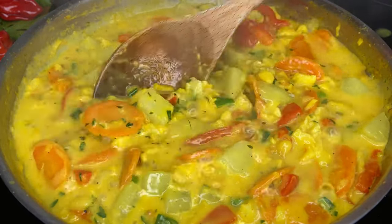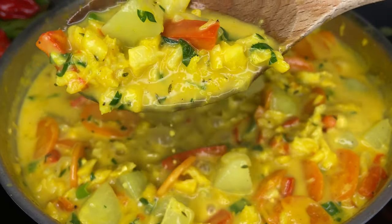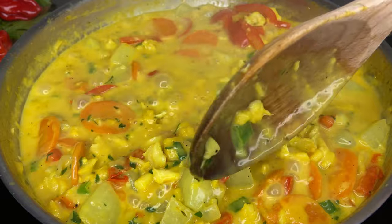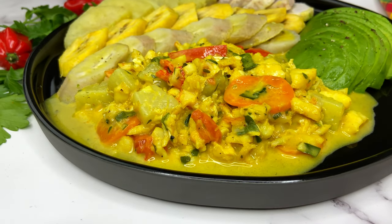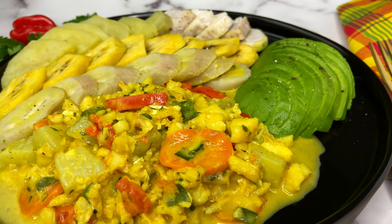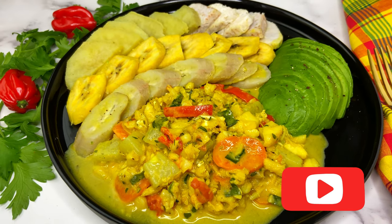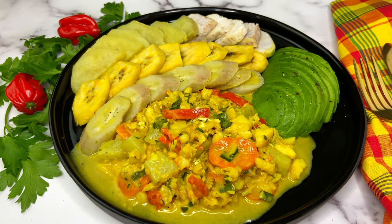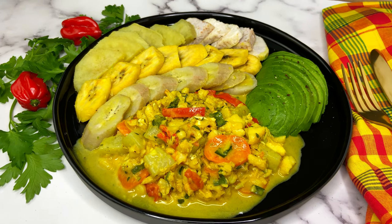Come open up so you can taste! Thank you all so much for watching, I hope you enjoyed — please try this recipe at home. I plated it up with some provision and avocado; you can also enjoy it with some rice. Don't forget to subscribe and click the notification bell so you always know when I upload. Like, comment, share, and I'll see you next time — bye!